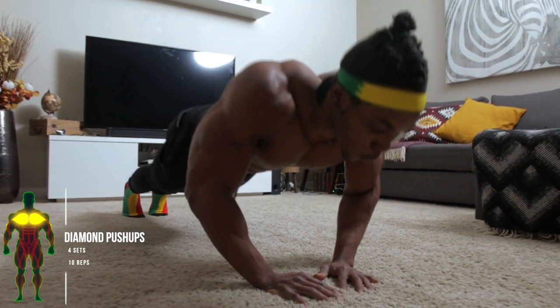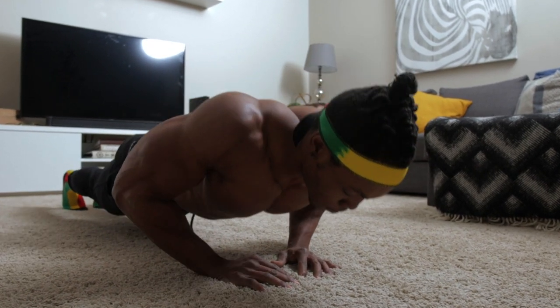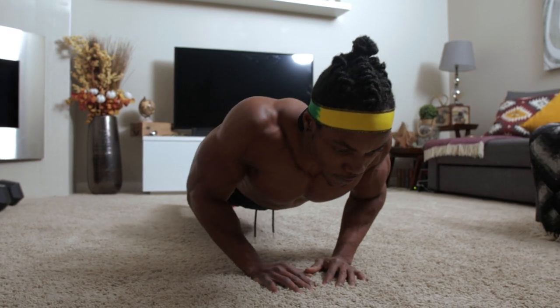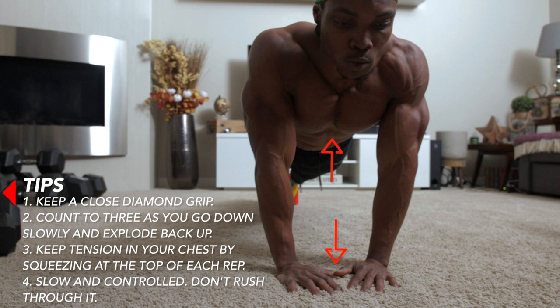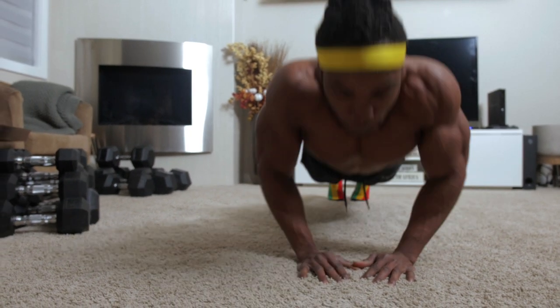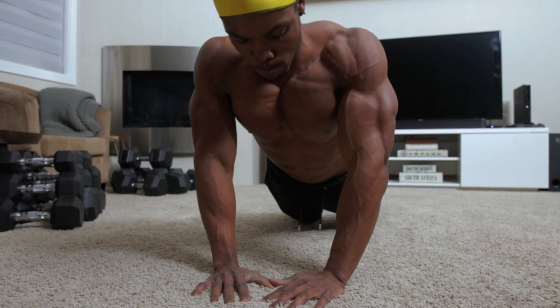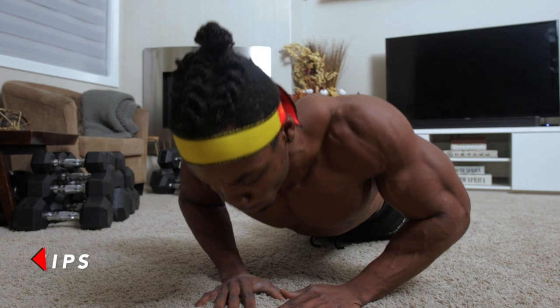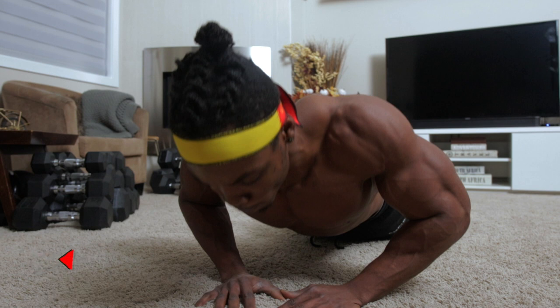Next up, diamond push-ups — four sets, 10 repetitions each. Every time you're going up, explode upwards and squeeze your chest. Count three seconds on the way down, as this one uses a slower tempo than the regular push-ups. The same goes when doing this with your knees on the floor — count three seconds going down, keep your back and butt straight, and get a good squeeze at the top of each repetition.